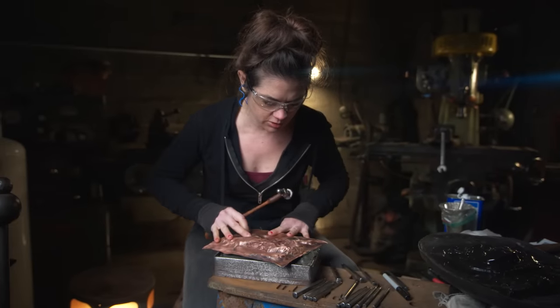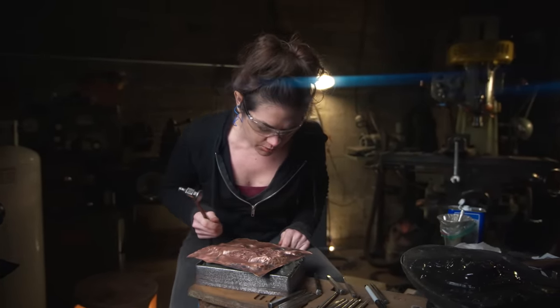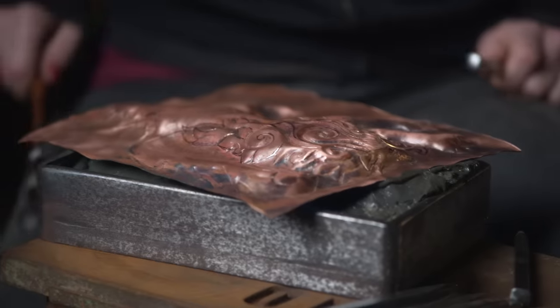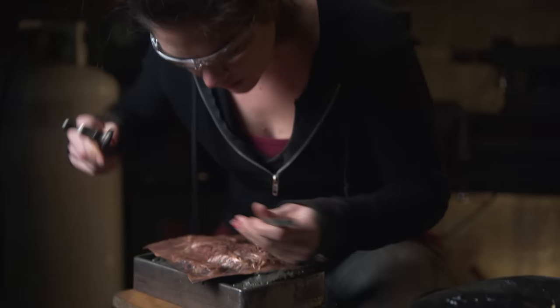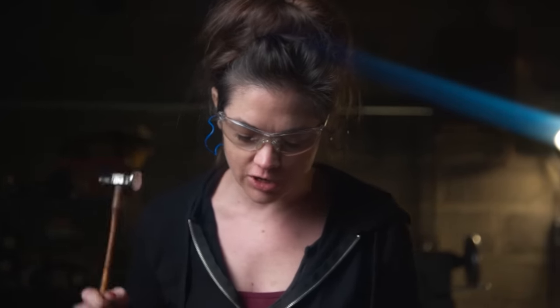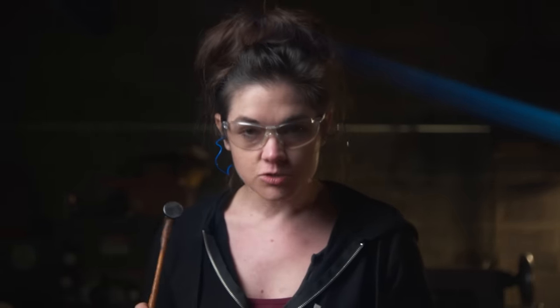Ellen has most of the lion form raised up and basically sketched out with her chasing repoussé tools. Now she's going in and refining lines and cleaning them up. She notes: don't be deceived just because the hammer is little — after using it for about 30 hours, your neck and shoulder aren't happy. If you're doing this type of work, spread it out over a couple of weeks so you don't make those small muscles super angry.